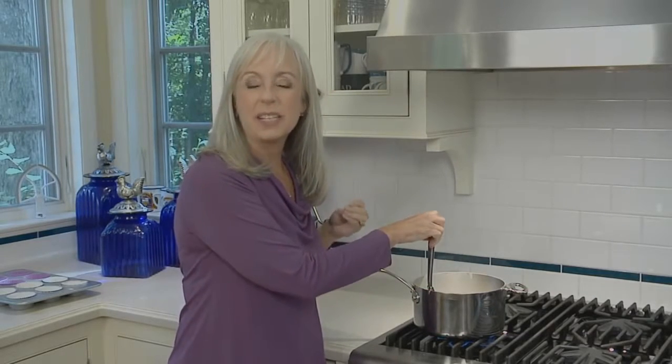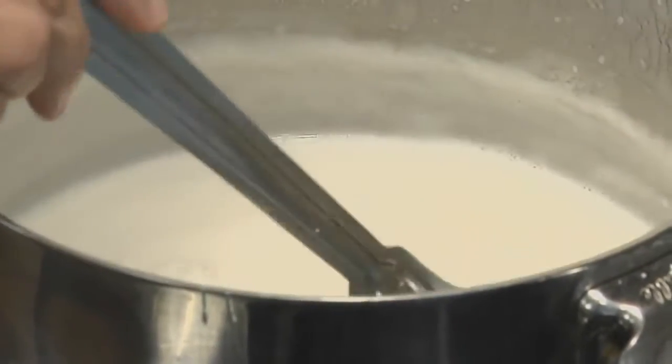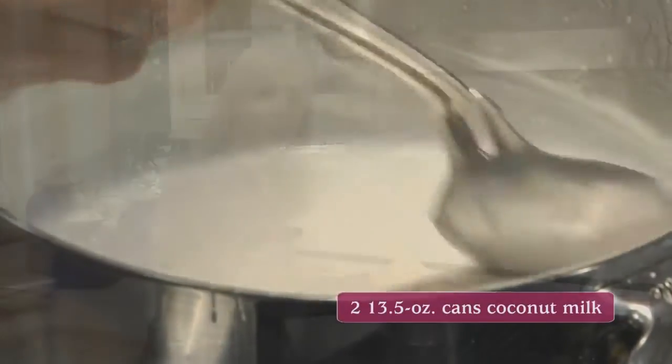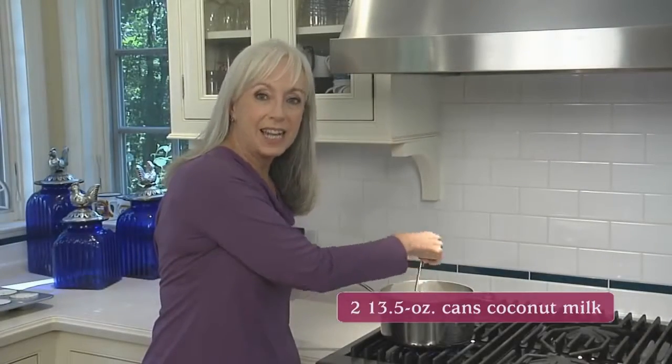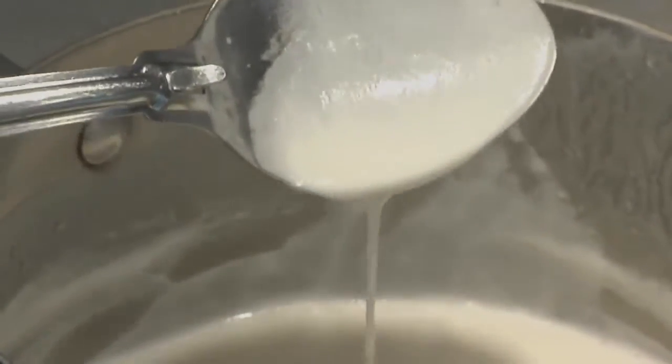Many coconut cake and cupcake recipes use coconut extract, but I think that leaves a fake, sunscreen-type flavor. These cupcakes and frosting get their flavor from reduced coconut milk, which gives a very intense flavor. You just simmer the coconut milk over medium heat until it's reduced to about one and a half cups, then set it aside to cool completely.